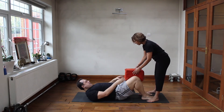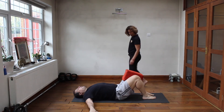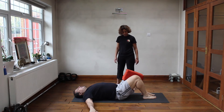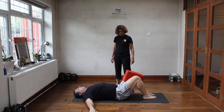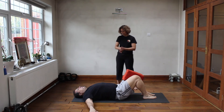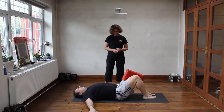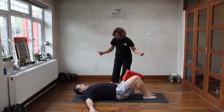And one, two, three, four, five, six, seven, eight, nine, and ten. Well done.